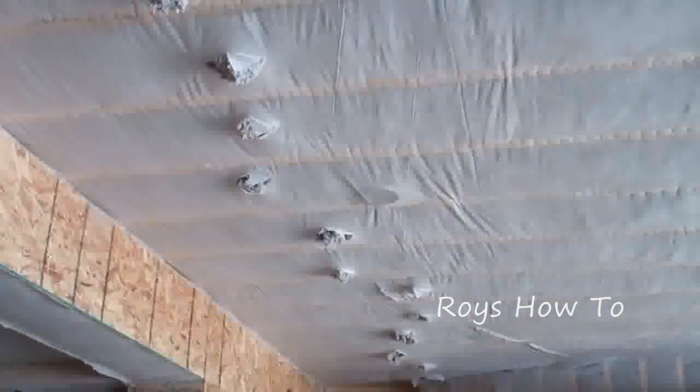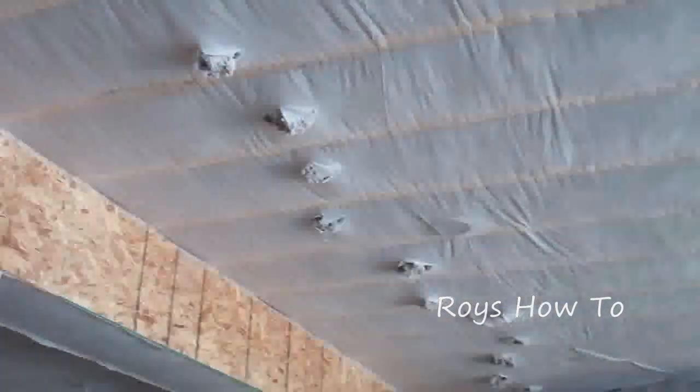They can stretch the fabric over the bottom of floor joists and then use loose cellulose to fill the floor joist bay.